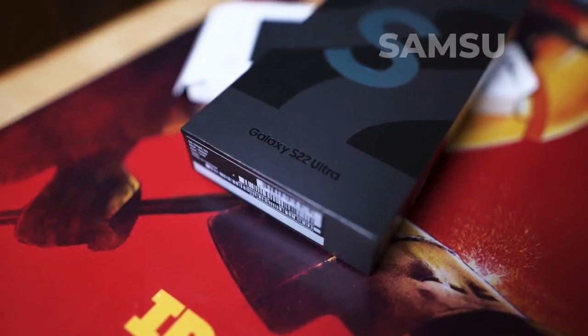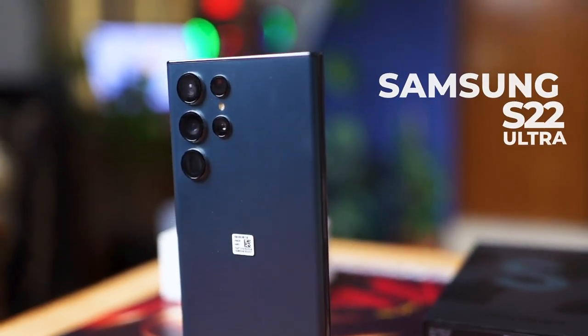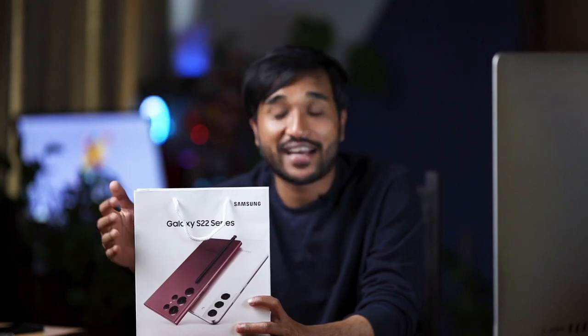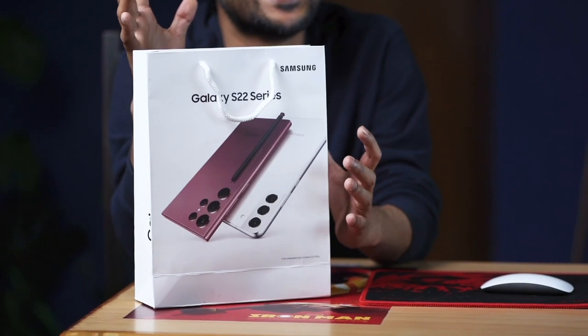Hello everyone, welcome back to Malaflix! We are back again with our review video, and today we have the brand new mobile from Samsung — the S22 Ultra. We finally got this new mobile and we are super excited about it.